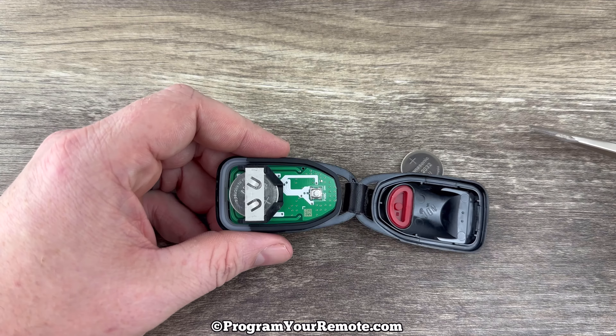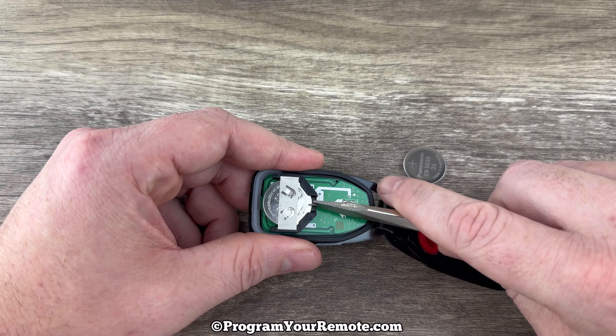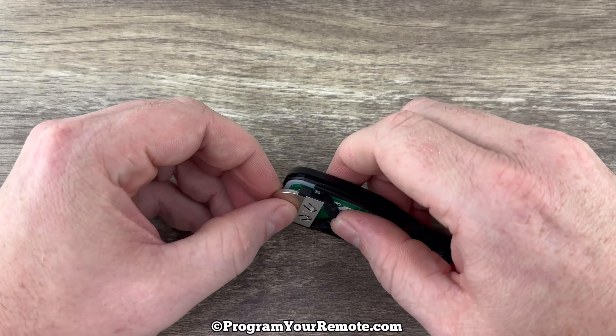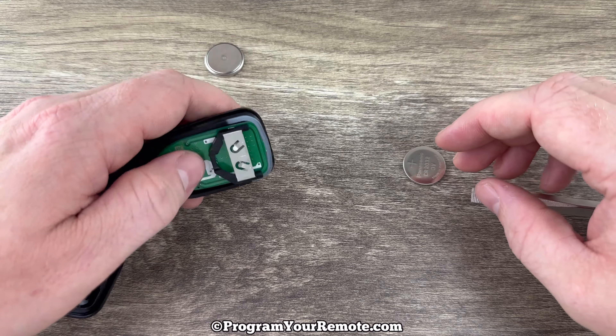Once we get that shell all the way apart we see our battery right here. You can come from this side and use your screwdriver to help push up on the battery just to get it out of that holder. Once you get it far enough up, grab it with your fingers and get it out of there.